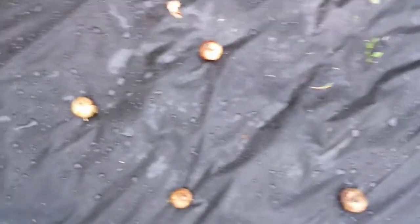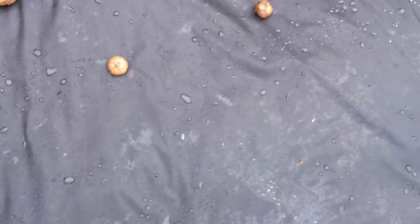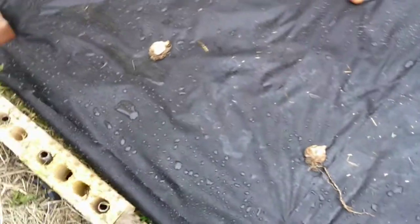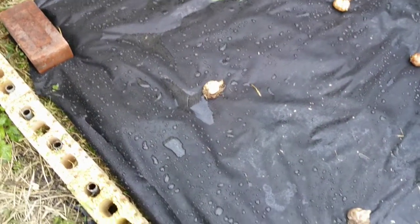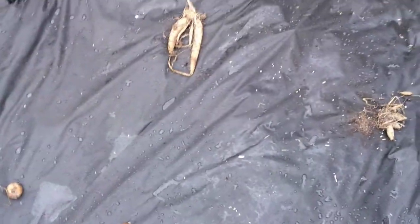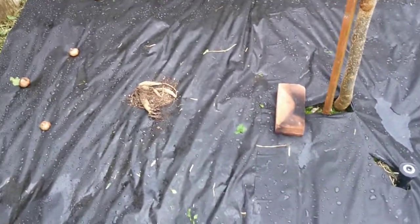For the gladiolas I'm basically just going to cut some X's in the tarp and push them down in there a little bit, then cover them with dirt. For the lilies I'm actually going to make a little hole in the ground and bury them just below the soil — you can see they're already starting to poke up. For the dahlias I'm going to cut a square opening, dig a little bit out, and bury them down there.